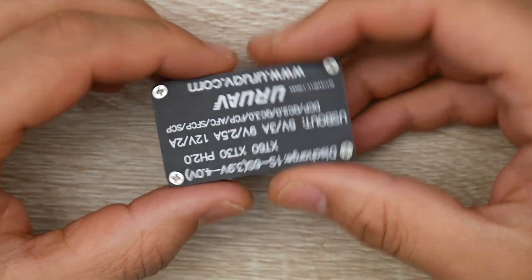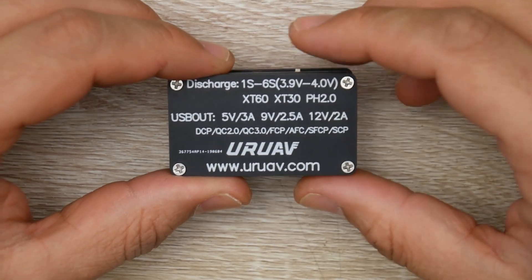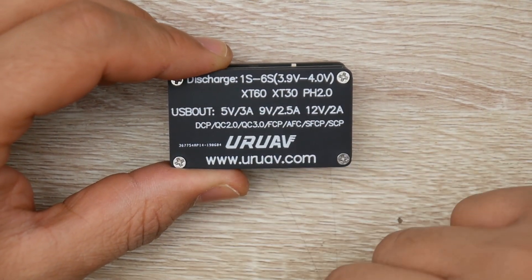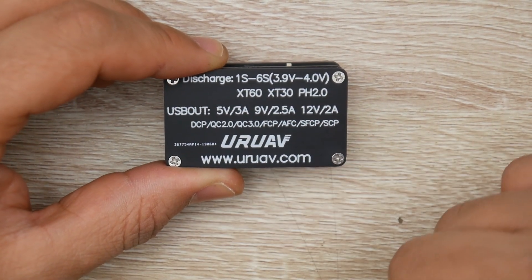If we flip this thing over, we can see it actually states that it has QC and we're going to test it right now. I'll show you with a meter as well. It has 5 volts at 3 amps, 9 volts at 2.5 amps, 12 volts at 2 amps. And here are the protocols it runs.